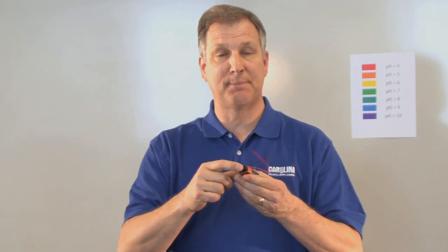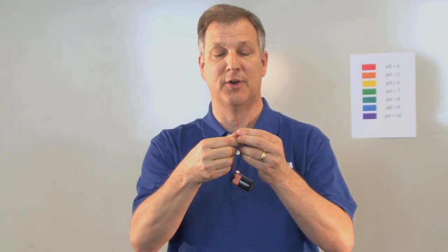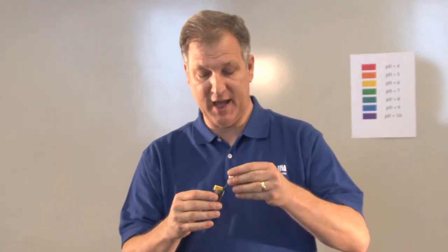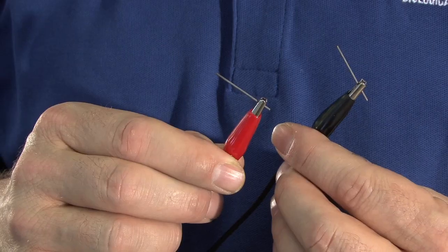To actually provide the energy for electrolysis, we're going to use a simple 9-volt battery. You can either use the little caps that have a red and black type of wire, or we can use simple alligator clips. We can use a piece of pencil lead and use that as the electrode also.